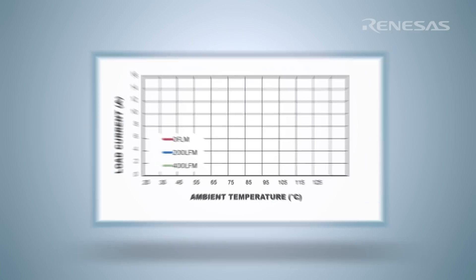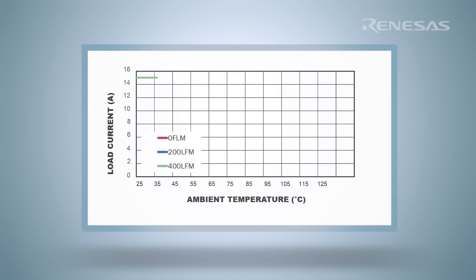One of the key differentiators of the ISL8215M, and in fact for Interseal power modules, is our differentiated packaging technology, which allows for highly efficient heat transfer to the PCB. The thermal tests shown here demonstrated that the ISL8215M can safely deliver 10 amps of continuous current at 85 degrees Celsius ambient temperature on a 24-volt to 3.3-volt conversion, thereby delivering 33 watts of power at 85°C ambient with no airflow or dedicated heat sink.